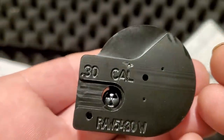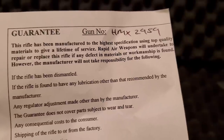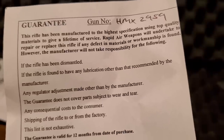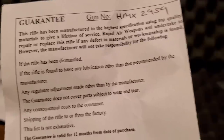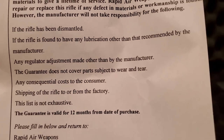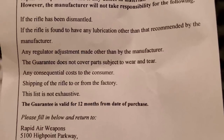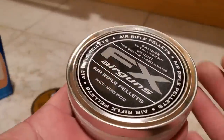When loading the magazine you're going to have this going forward, slipping the notch right over the barrel. This rifle has been manufactured to the highest specifications using top quality materials to give a lifetime of service. Rapid Air Weapons will repair or replace the rifle if any defect in materials or workmanship is found, however they won't cover it if it's been dismantled, improperly lubricated, or has had regulator adjustments made other than by the manufacturer. So you've got a one-year warranty.